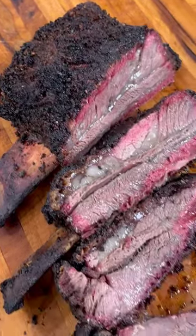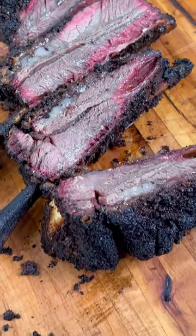Hey BBQ enthusiasts, I'm Jerry McPherson, pit master here at Beef Loving Texas. Today I've got three essential tips to make sure your beef ribs come out perfect every time.